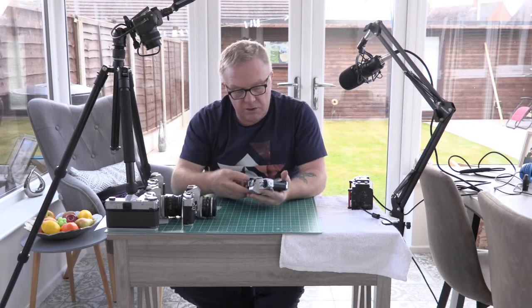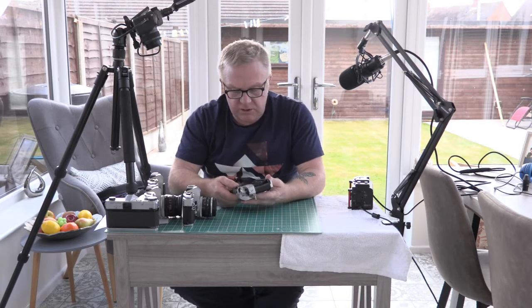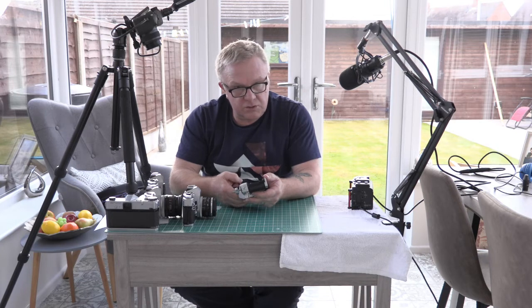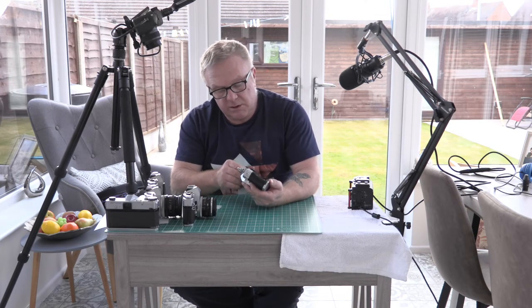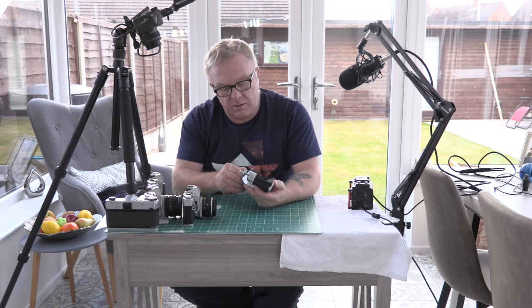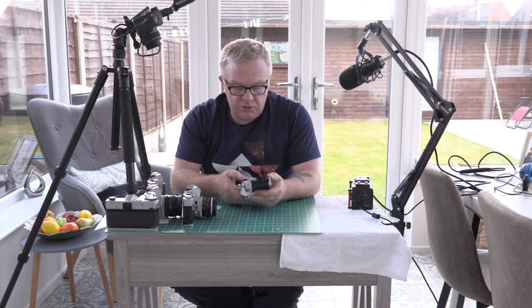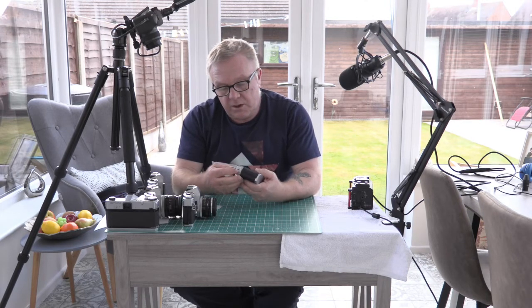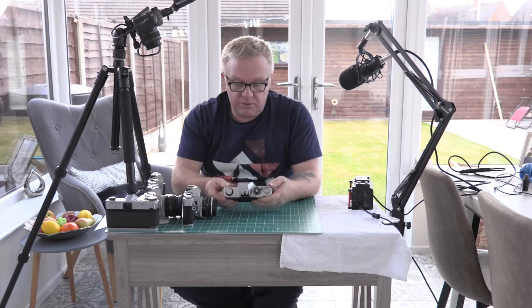Opening the back of the other one, there is a problem with the shutter — as I'm cranking it, it's firing itself. Basically it doesn't matter what I do with the dial, it just fires itself. So this one does actually need looking at — when I get around to it, I'll have a look and see if I can fix it.